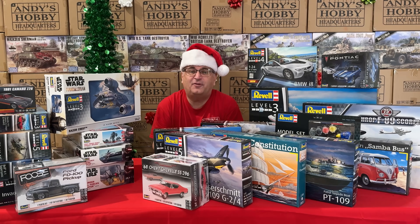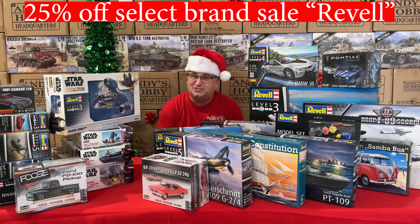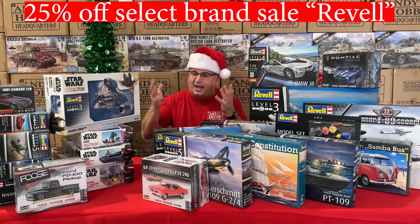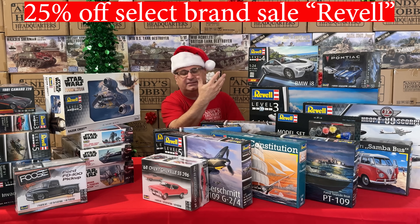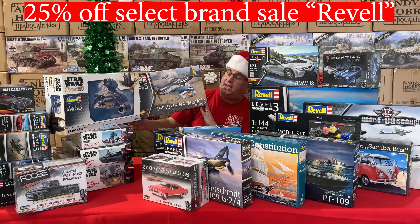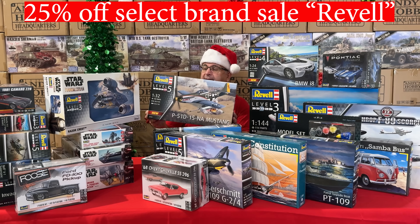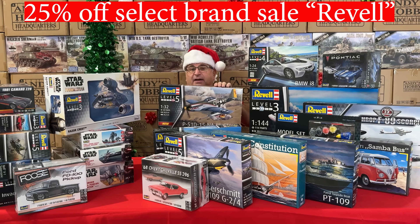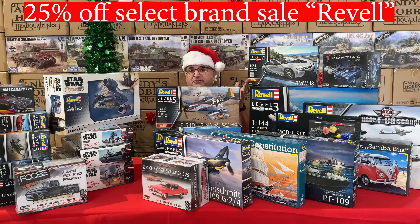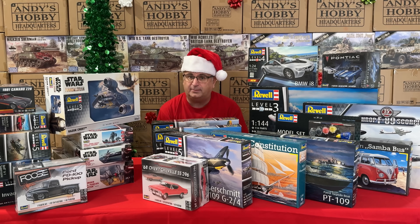The next 25% off select brand sale is Revell. Revell has all kinds of cool stuff — Star Wars kits, car kits, airplane kits, including a fairly new tool: their 1/32 scale P-51 Mustang, which works out to about $37.50 after the 25% off. Great values on Revell, and we've got lots and lots of Revell on our website.